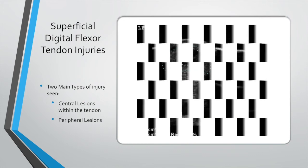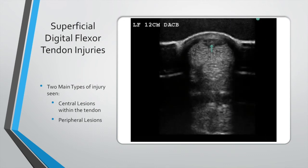Then we get peripheral lesions — as you can see here, the arrow highlights these. They are most likely caused by trauma: a horse hitting something, hitting itself, or getting its leg over a metal bar or on the float. They're very different to the normal central lesion, but they can be just as difficult to deal with.